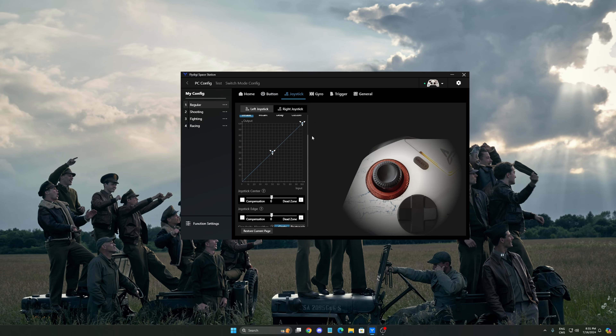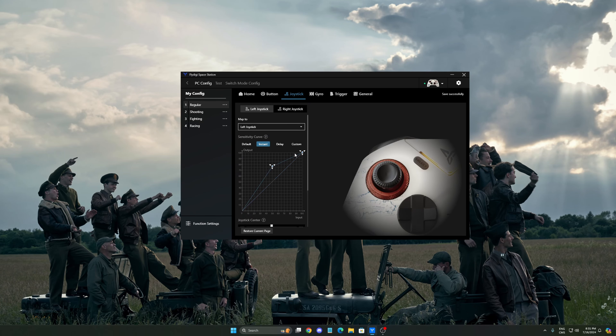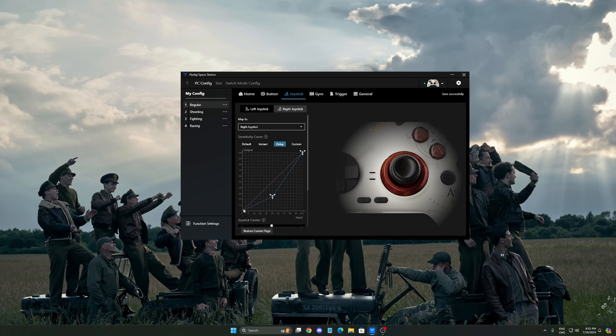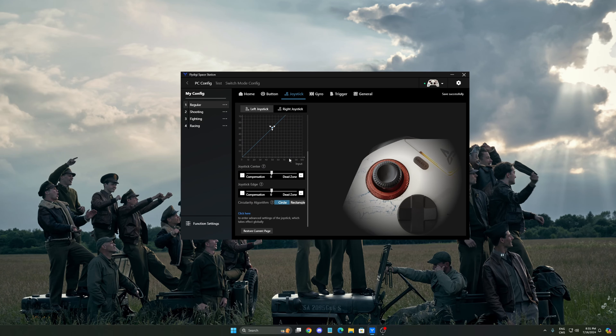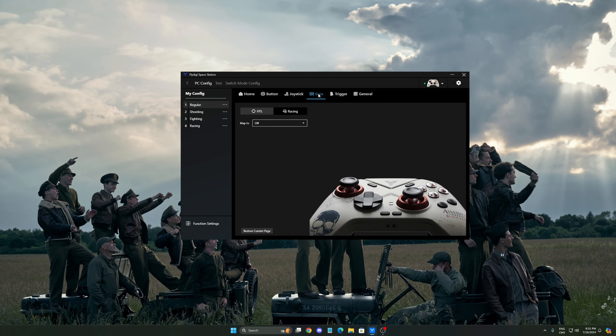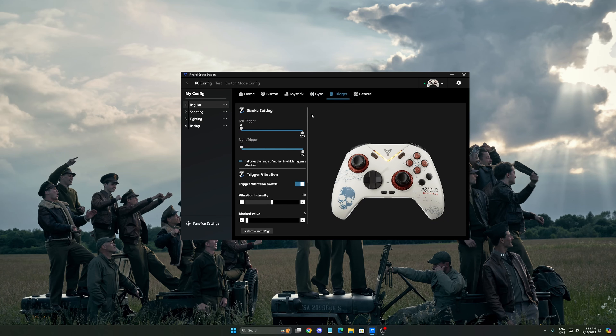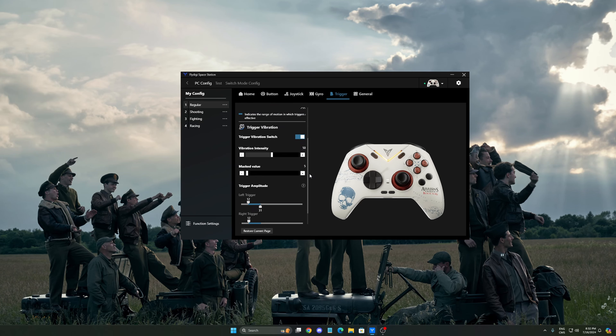Going into buttons, this covers all your back buttons on the controller — the C and Z buttons right now. You can configure them all as you want, depending on what you want to play. For the joystick settings, you can change them individually. For example, on the left stick, if you want an instant curve you can do that, and on the right you can set a delayed curve. You can also change the joystick center with the compensation and dead zone settings, and there's a circularity algorithm where you can choose circle or rectangle. When I did my test, I set circle for the left and rectangle for the right joystick, as you can see.